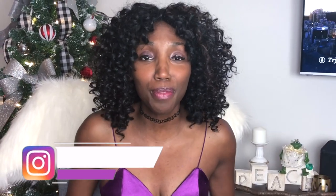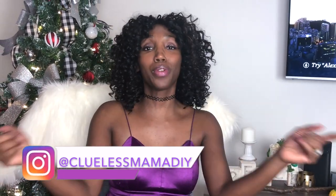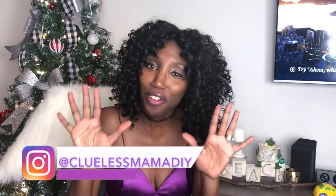Hey crafters! Dre with Cool as Mama DIY here, and I hope you're ready to have fun because I have 10 fun Christmas games to share with you guys. You can do this with your family, in large groups, or whatever.